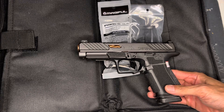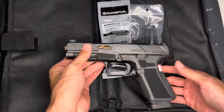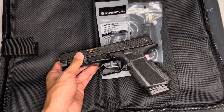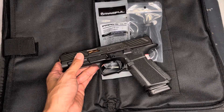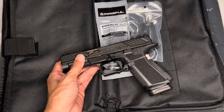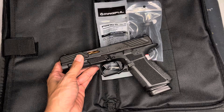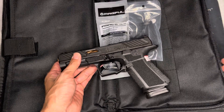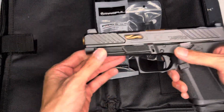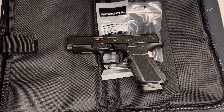That's why I choose Glock — not because it's the best platform, but because it's the most widely available. So let's say things do hit the fan: being able to find parts, magazines, let's say things wear out in your slide or frame — you're more likely going to be able to find it for a Glock a lot easier than even more common pistols like a Smith & Wesson M&P, CZ P10C, FN509, Sig P320 — you name it.